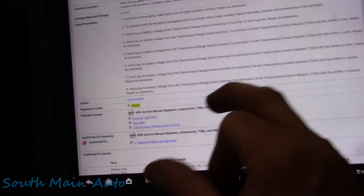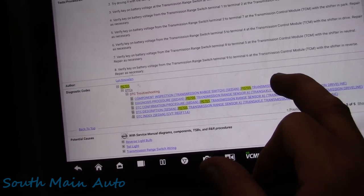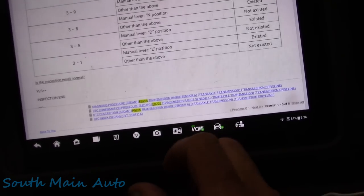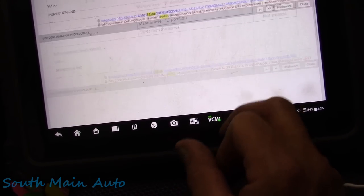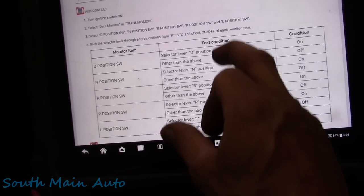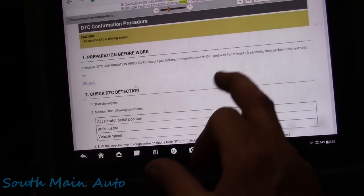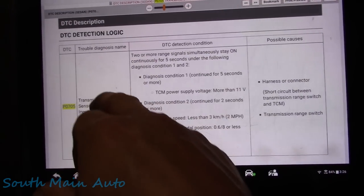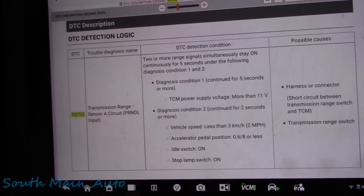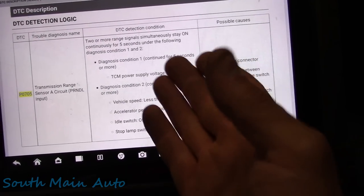I'm thinking: what in the heck is this guy talking about? Because if we go into service data, it doesn't say anything about this. So we go into service data. The P0705 code set criteria is: two or more range signals simultaneously on for more than five seconds. That's exactly the condition we have - we could see that we had two of them on. It gives you possible causes: range sensor, a short, and so on.